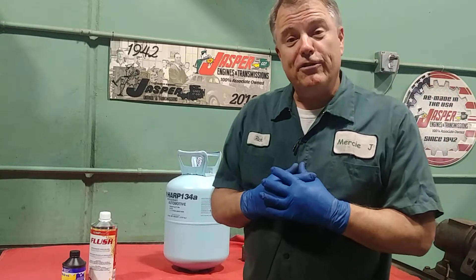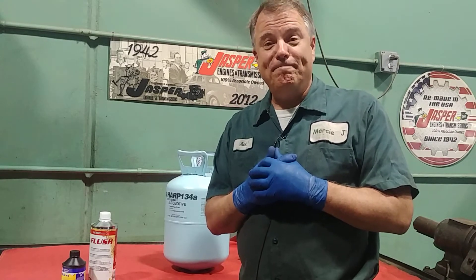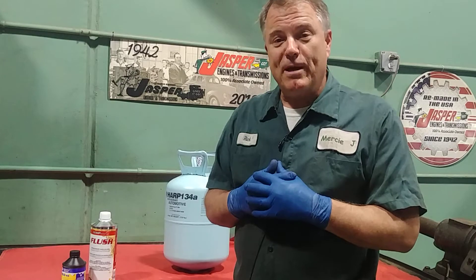How does the dual zone air conditioner in my car work? Well, let's see if we can figure that out today. Welcome to Mercy J Auto Care, where compassion and craftsmanship come together. I'm Rick Smith, Certified Master Technician.